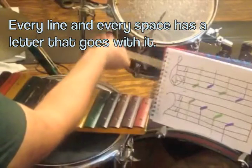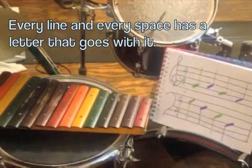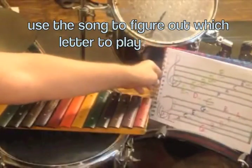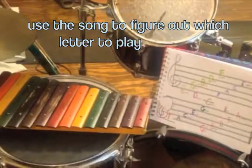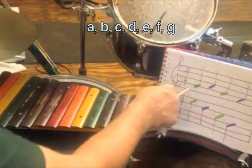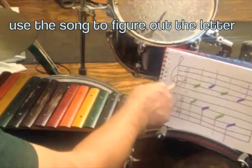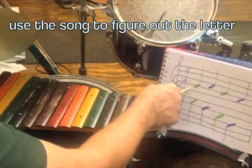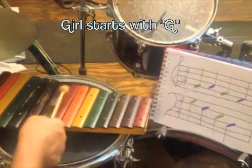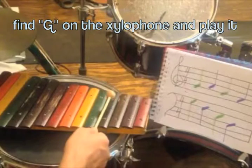When you look at the staff, every line and every space has a special letter that goes with it. We learned a song and it helps us figure out what letter we're going to play. For this first one, we go through the song and say 'every girl starts with a G.' So when we go to our xylophone, we're going to look for the G and that's the one we're going to play first.